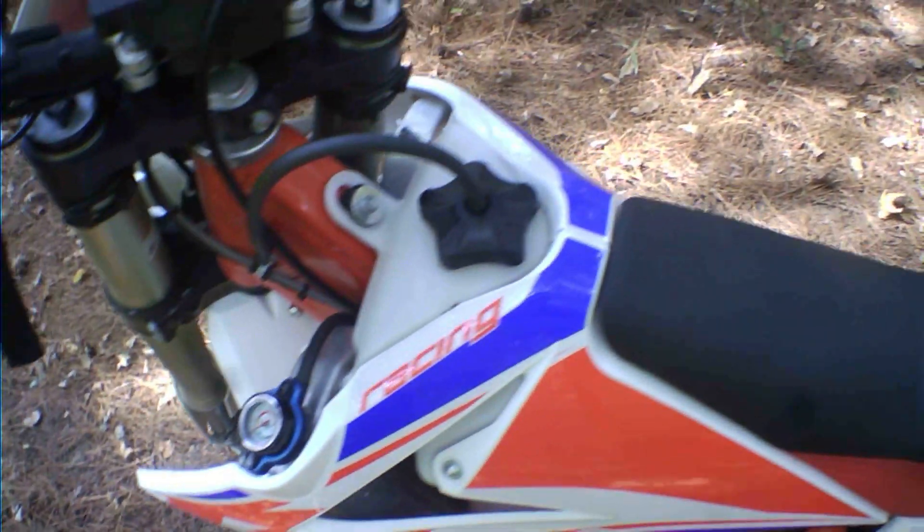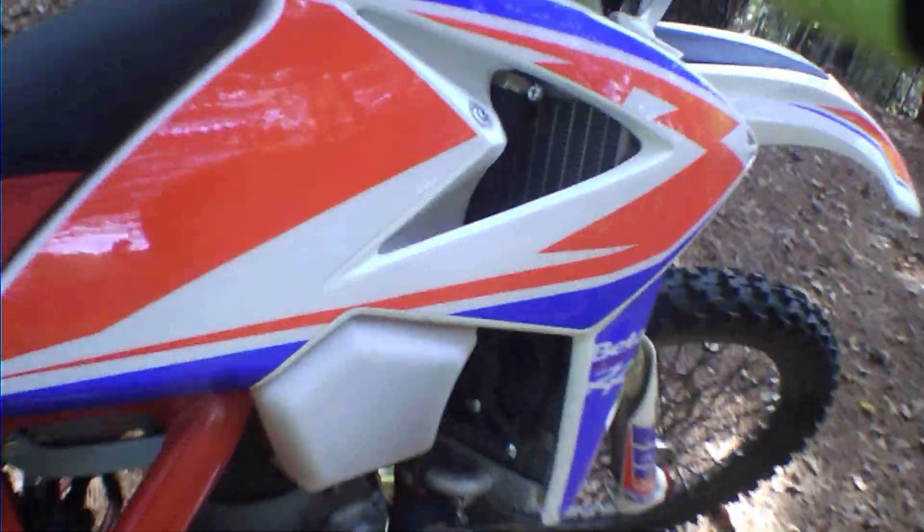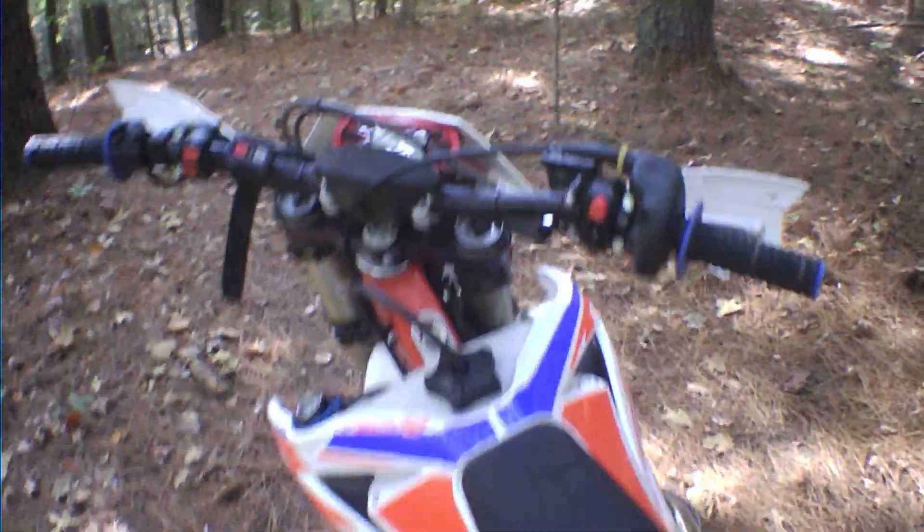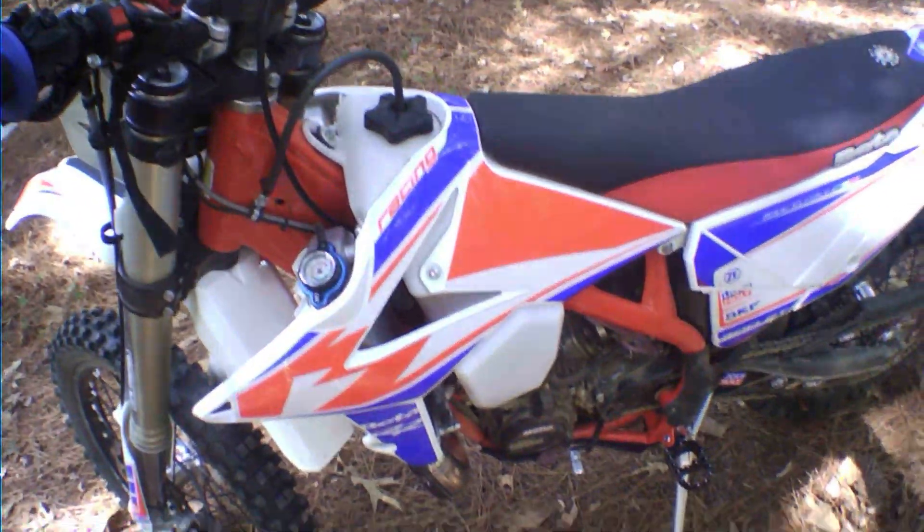I also have the Beta radiator fan on the bike — right here. It doesn't kick in until the bike starts getting pretty hot, but it does kick in and cool it down. It seems like it's doing what it's supposed to do.